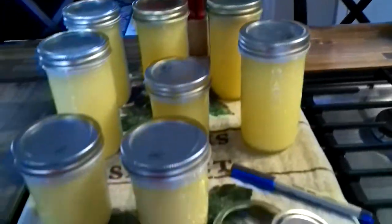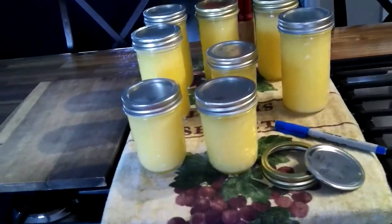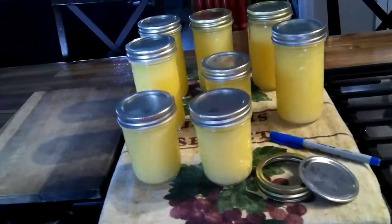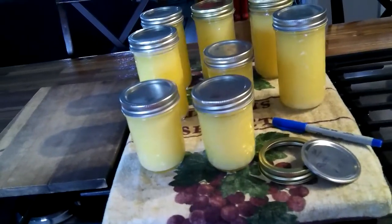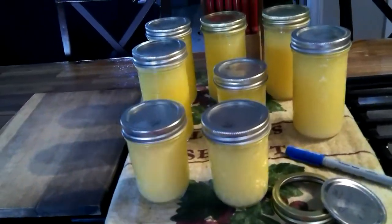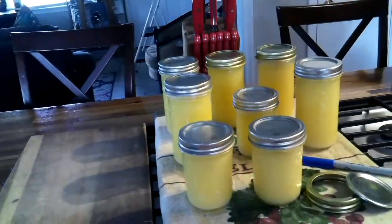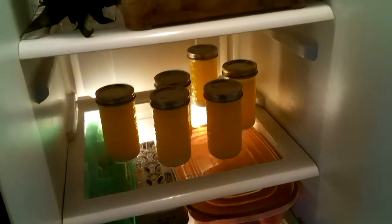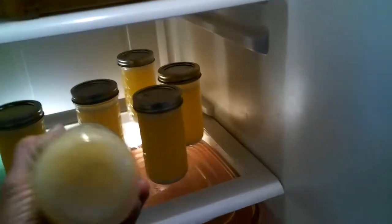You're going to do that every five to ten minutes. Because you have hot lids, hot rings, hot jars, and hot liquid, these are going to seal. After about an hour of shaking every five to ten minutes, you're going to take them to the refrigerator and set them in there for 30 minutes, and then you're going to do that process again — come in and shake them.